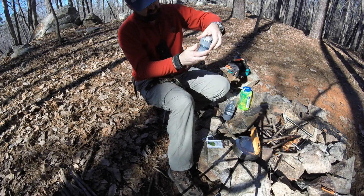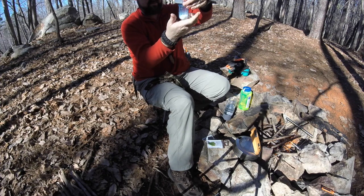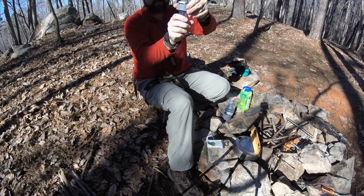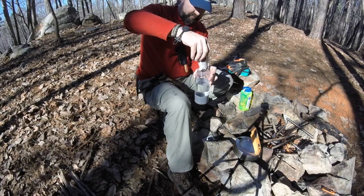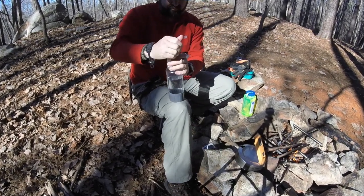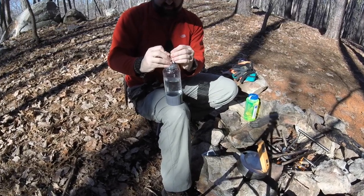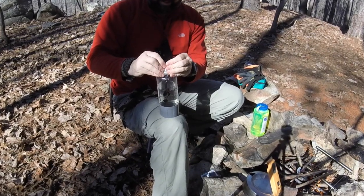Now I screw the water-filled lid onto the carbonation chamber, and I'll just set this aside for the time being, in anticipation of adding the concentrate liquid into the main container of the bottle. The concentrate is also accessed via tearing open a package and then squeezing this thick, syrupy liquid into the bottle of water.